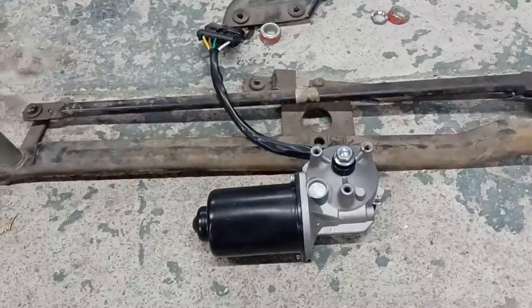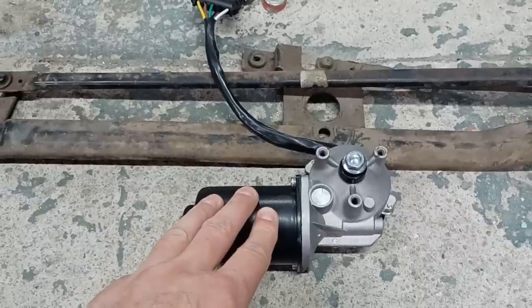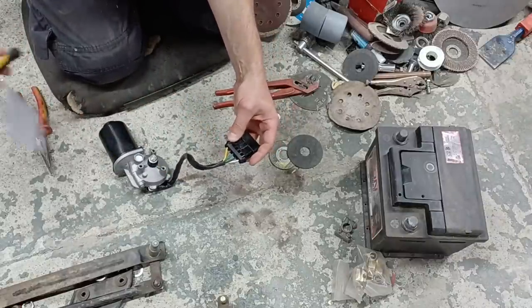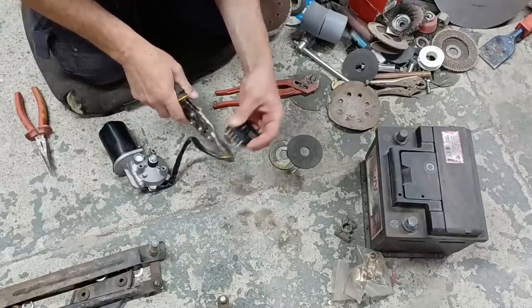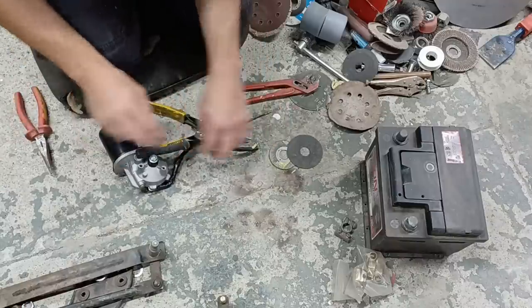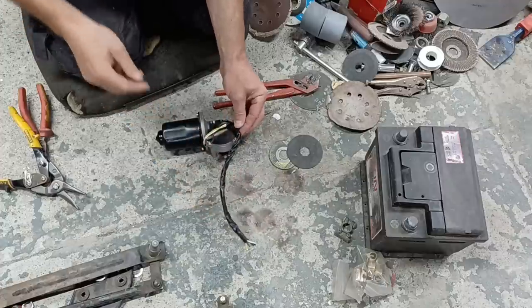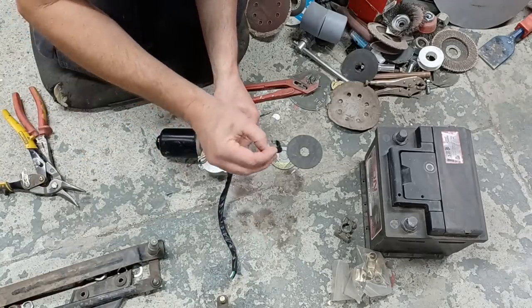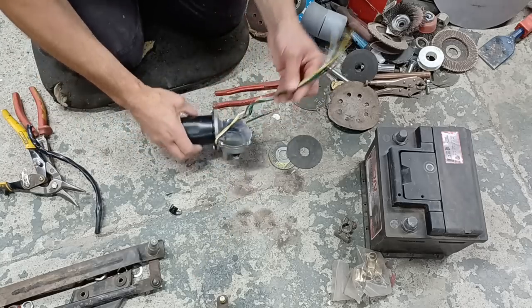For the wiper motor, because it was only 20 quid and brand new, this is from a Vauxhall Astra up to 2002 or 2004. Let's hack all these wires off and see what occurs, and then I'll take that off as well to give me a bit of spread on the wires. We've got a little P-clip we can use — lovely.